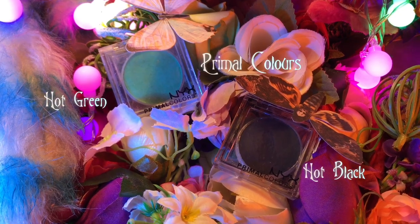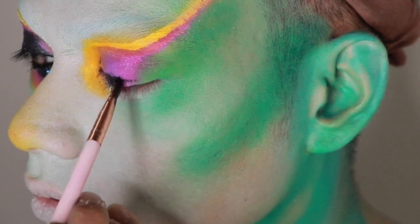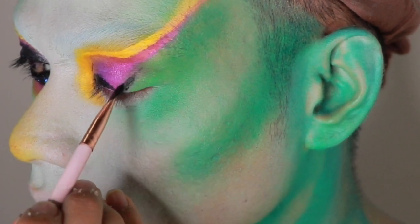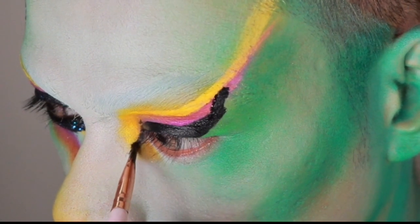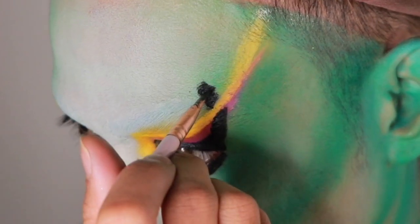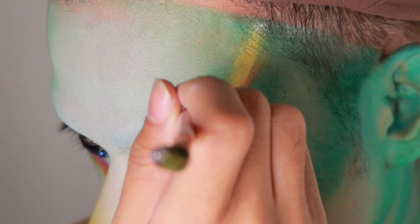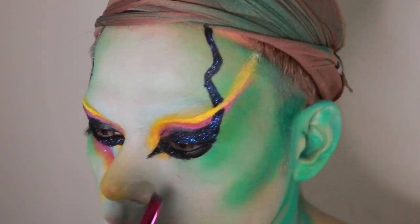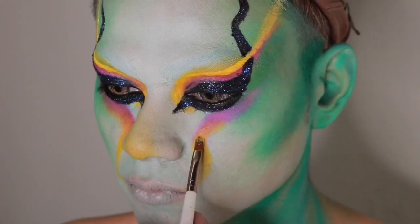I actually ran out of eyeliner, so I took Primal Colors in Hot Black, mixed that with some face oil, and voila — you have eyeliner. Extend the liner out to your forehead, and when you're done, just add some glitter on there. Then I'm going to go back into the Brights palette and add more color to the face.